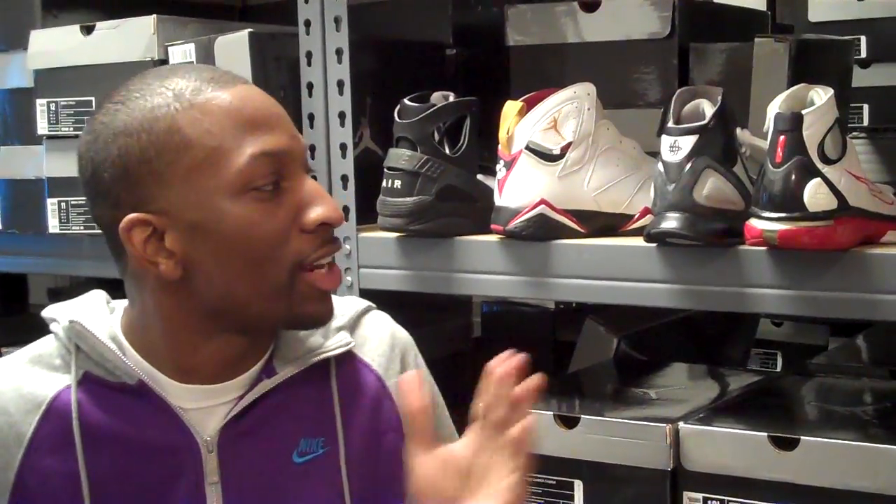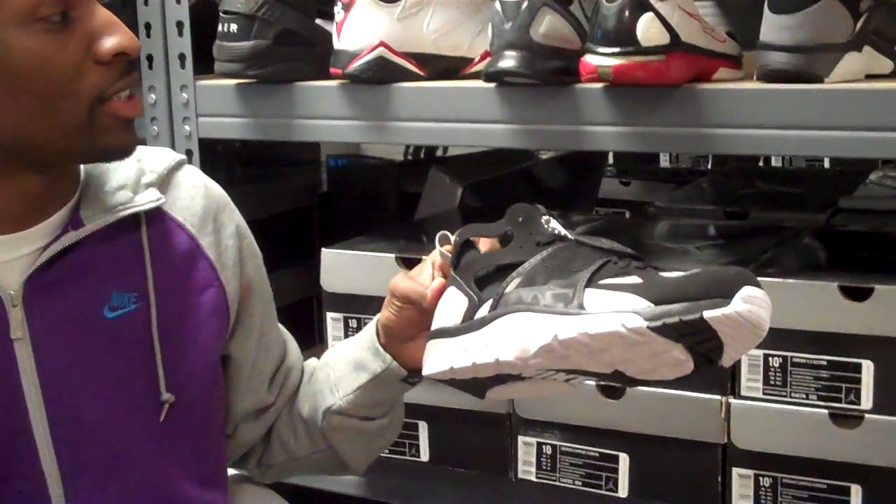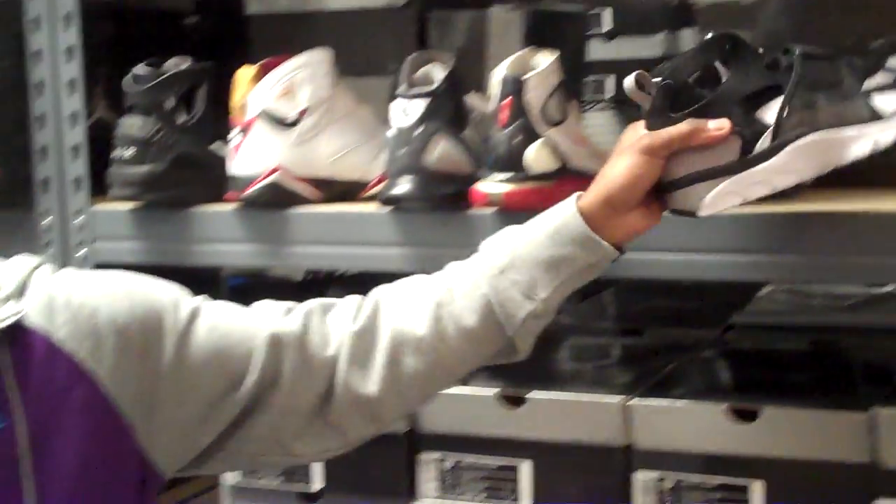What's going on everybody? I'm Sneaky Dave. You're now tuned in to TheShoeGame.com. Now real quick, we're going to do the Huarache Trainer 1 comparison. But before that, we're going to give you a little Huarache technology 101.